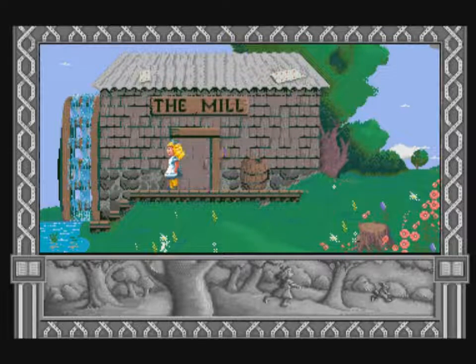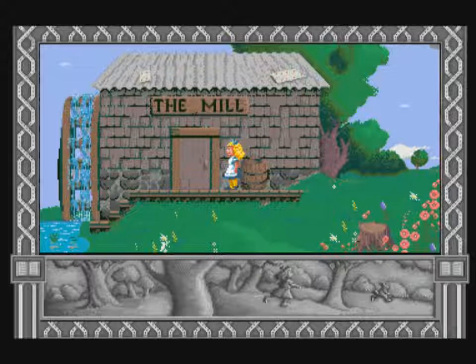Alice, you can walk left or right by moving the director the way you want to go. When you float with a parasol or fly with a top hat, move the director left or right to guide yourself. You can jump by moving the director up.